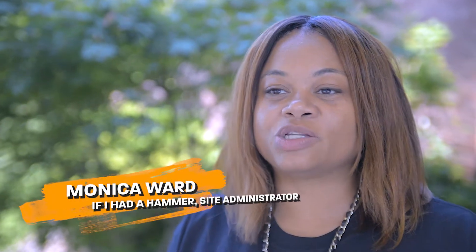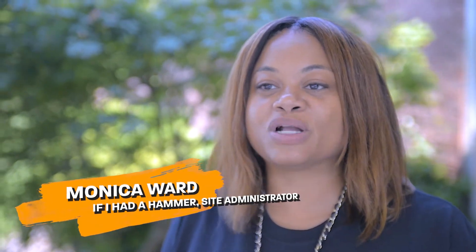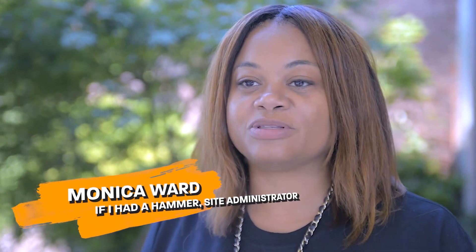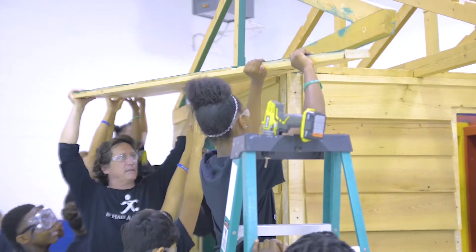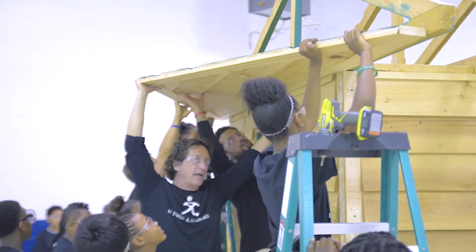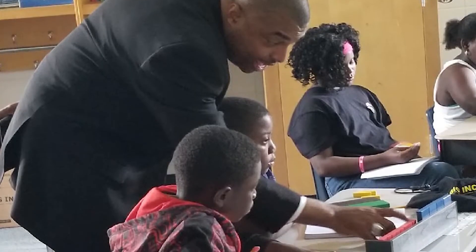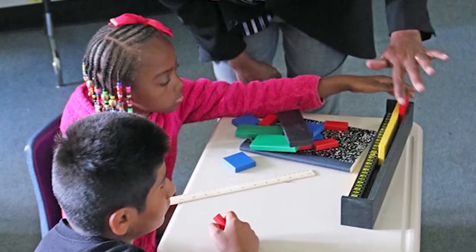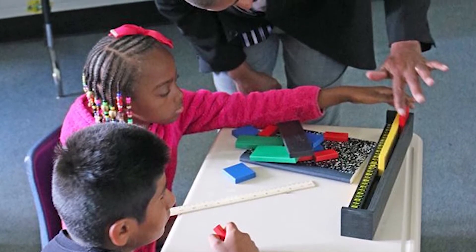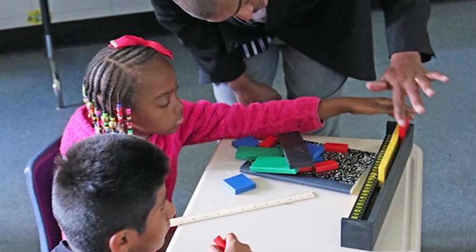The program 'If I Had a Hammer' is an interesting program where students are immersed in mathematical concepts that helps them to think critically about how and what is involved in putting a house together. This morning students are working and engaging in fractions, learning how to reduce fractions into lowest terms. So students are really immersed in and engaged in math concepts.